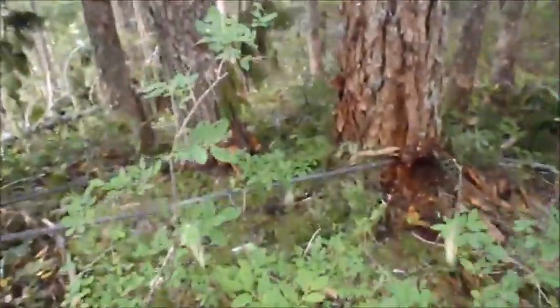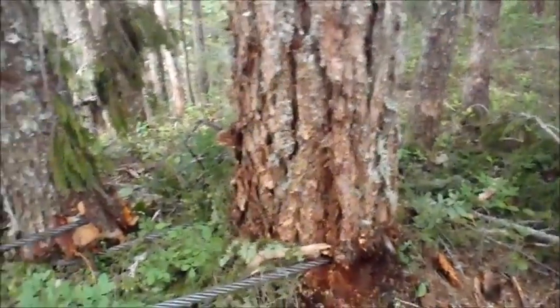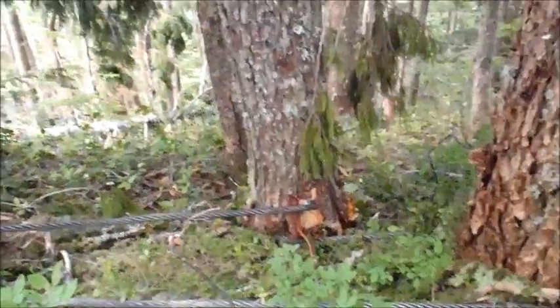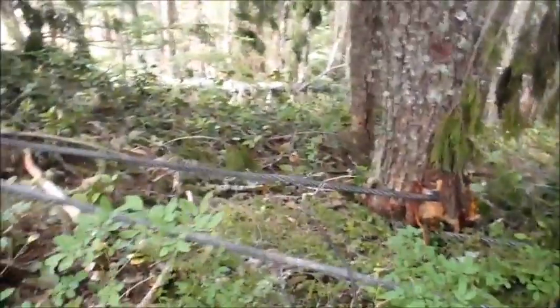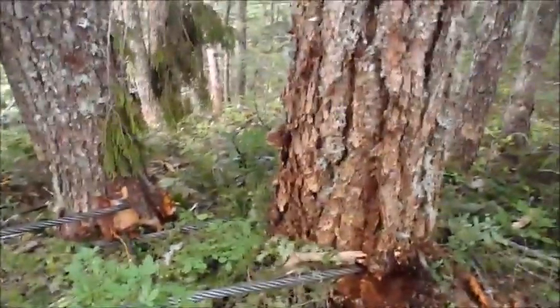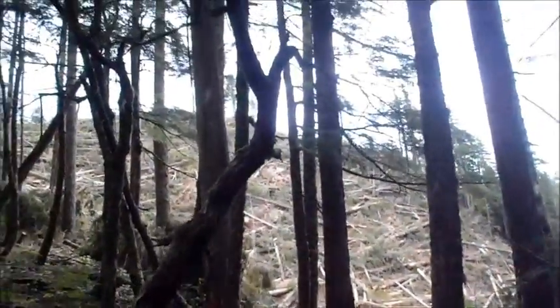So here's the working tailhold. I've got the bite around that one fir tree, then I wrap that hemlock tree slightly ahead of it and slightly to the right of it, looking up the hill, so that it shares the load fairly equally. I've got the eyes on the gooseneck of the block, and the lines are going through it all the way up the hill to the yarder.